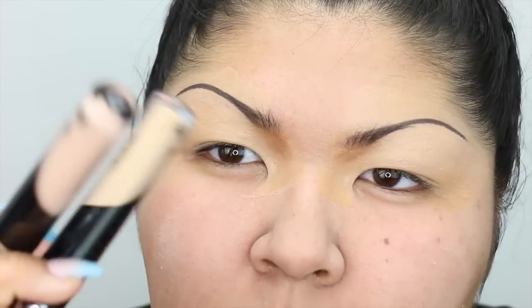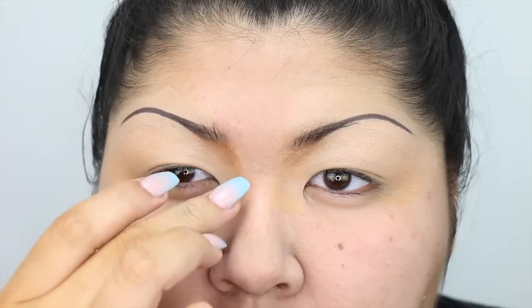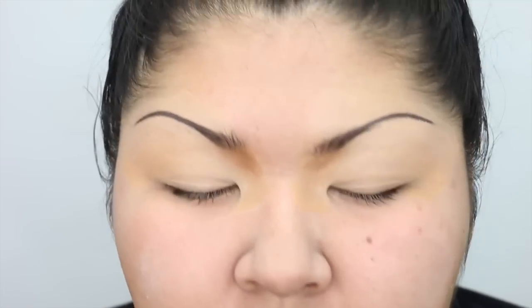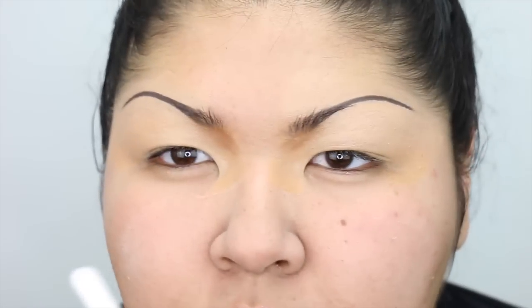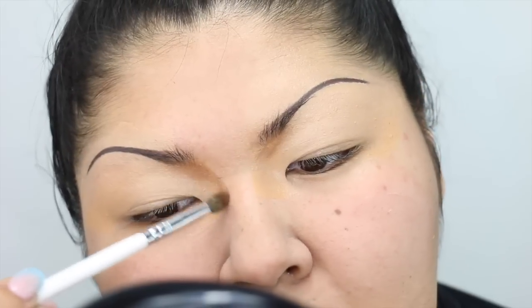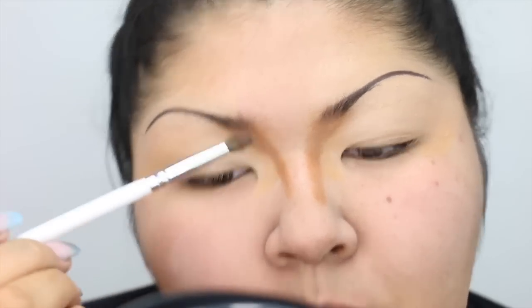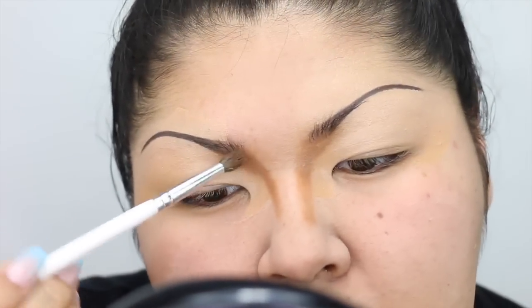Starting my eyes, I used a couple of cream concealers, and then I'm starting to carve out my nose contour. I like doing this before shadow, just so there's kind of a base for the contour going already, and I don't have to worry about it looking disjointed later. I'm using the Cabernacorn Essential Skin Enhancer.